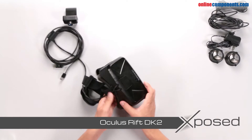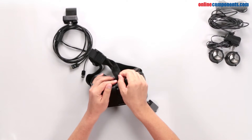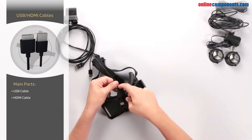In today's Tech Exposed Teardown, we take a look inside the Oculus Rift DK2. To see what makes this virtual reality headset work, you'll need to remove the USB and HDMI cables, which provide power and video to the headset.